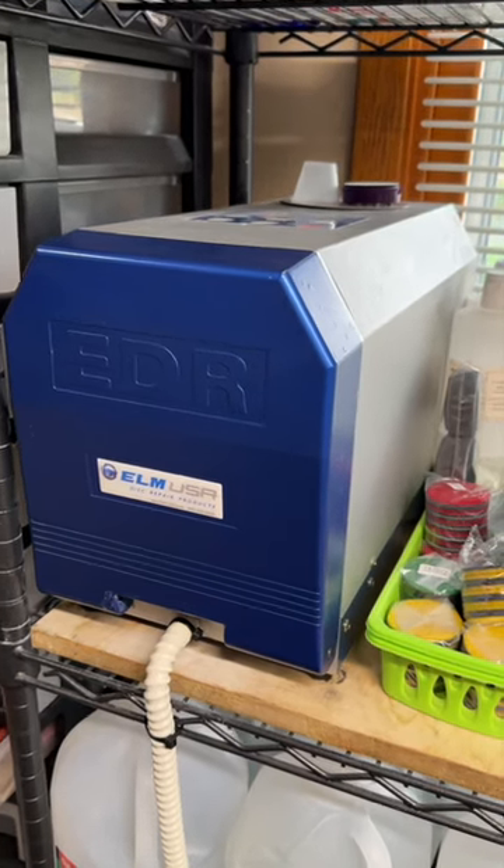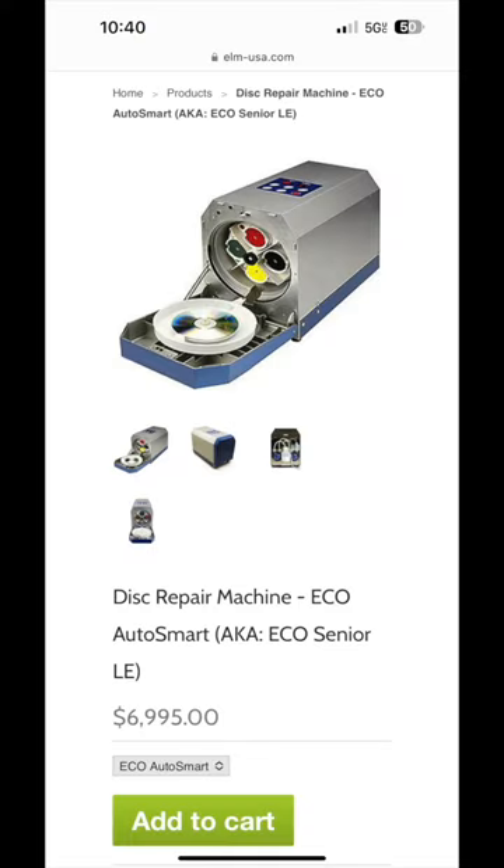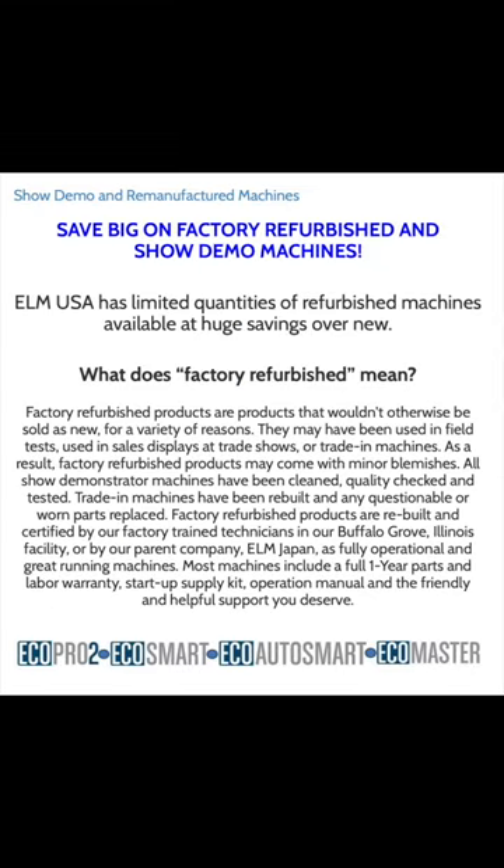This is an EcoAutoSmart Disk Repair Machine, produced by Elm USA. Brand new, these machines cost $7,000. Occasionally, they will have factory refurbished units for about $3,500, which is what I bought, and they come with a one-year warranty as well.